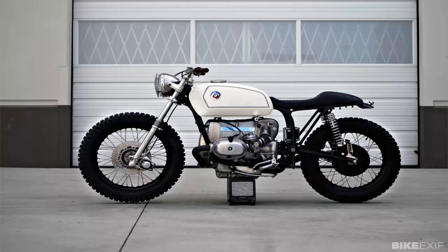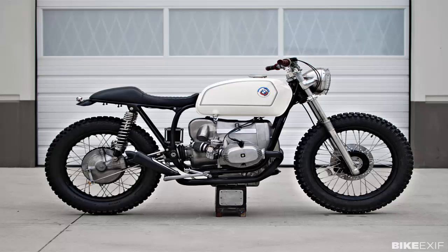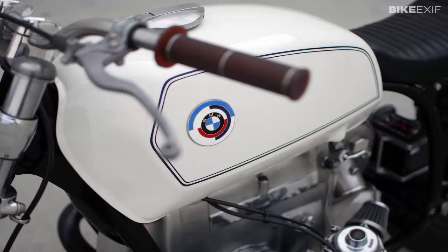It sounds like Kim is a pretty straight-up kind of guy, and he admits that a classic BMW would not be his first choice of donor vehicle. "I'm not a big fan of the size or shape of the airhead motor," he says. "But a ton of people love these bikes, including a good friend of mine."